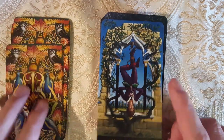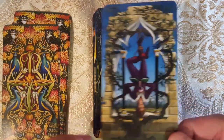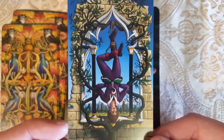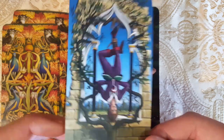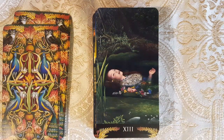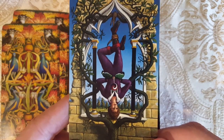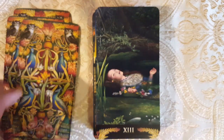Here we have the Hanged Man — what a beautiful Hanged Man. Let me get a better look. You have the red, white, and black in the center there. Gorgeous.